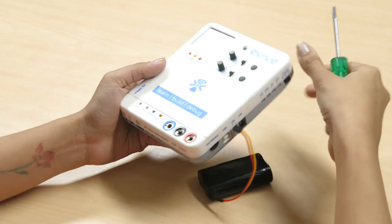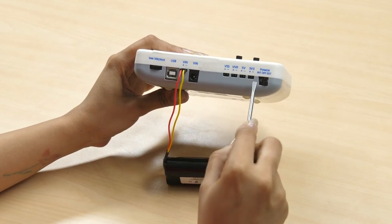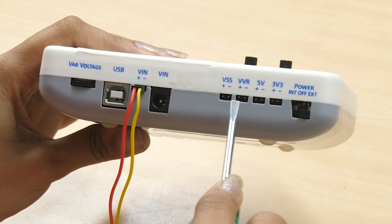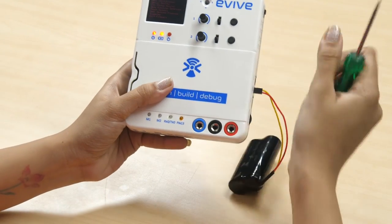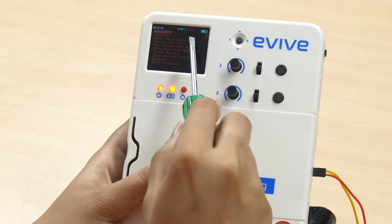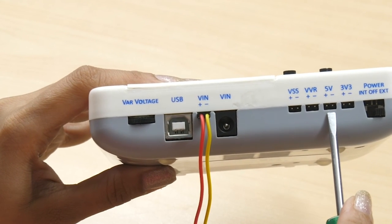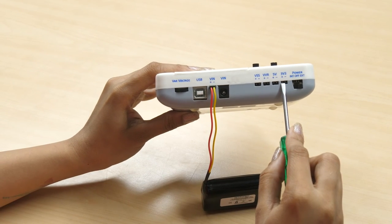Just like you can power Evive in multiple ways, you can also take output in several ways — four to be precise. First is VSS, where you will get an output power that is exactly the same as what is supplied to Evive externally. Second is VVR — you can vary the external input power using the variable voltage knob and monitor this variable voltage on the Evive screen. Next is the fixed 5V supply. And the last one is 3V3, where you will get a fixed 3.3V supply, which is required in the case of advanced sensors.